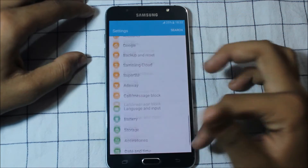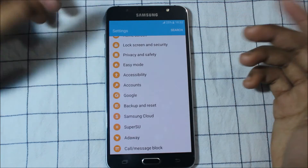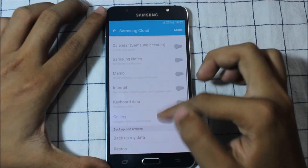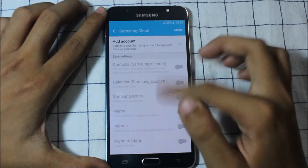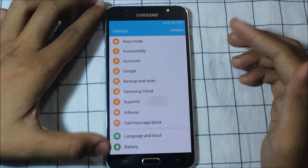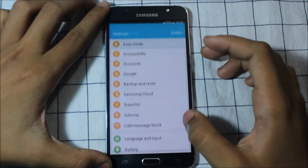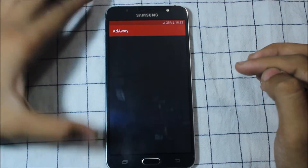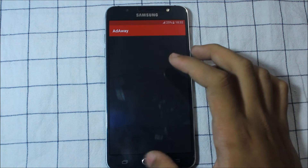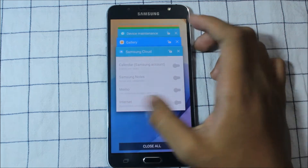We also get the Samsung Cloud feature - you can save your data up to 15 GB, maybe 25 GB. You also get Super AMOLED display settings here, so you don't need any external app for that. You first need to enable the Super AMOLED settings and then it will work - it won't work like a normal toggle.